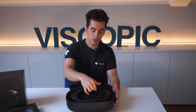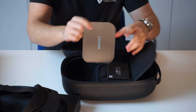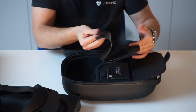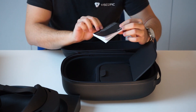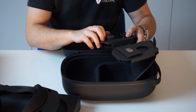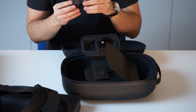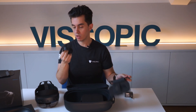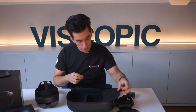It also comes with a detachable headgear that you can clean at any moment. Having a look at what's included in the box besides the device itself: there's the manual with all the basic information needed for first time usage, a safety guide, a power brick with the corresponding European adapter for charging the device, and a USB-C cable used for both charging and connecting the device to a computer. And that's pretty much it.